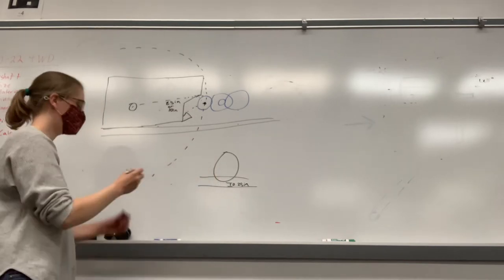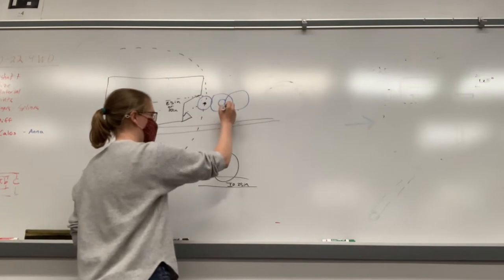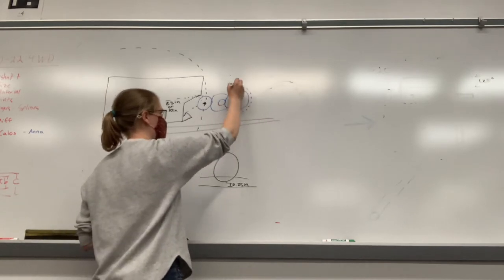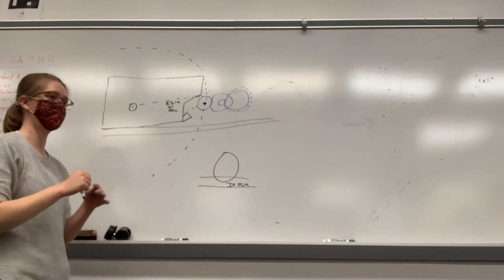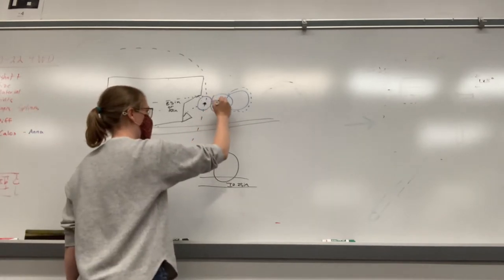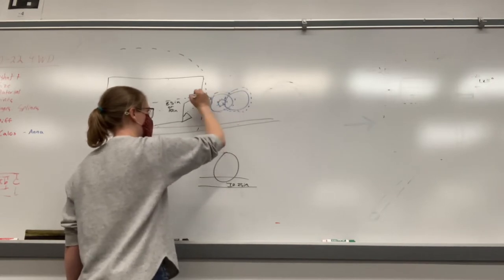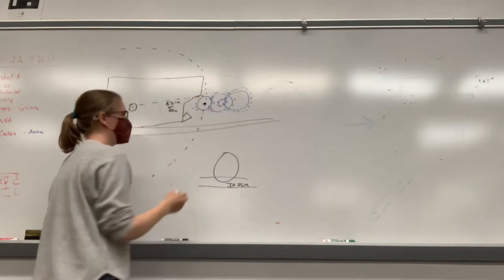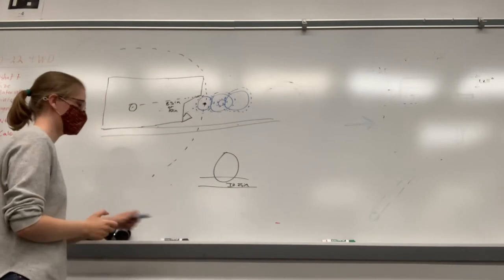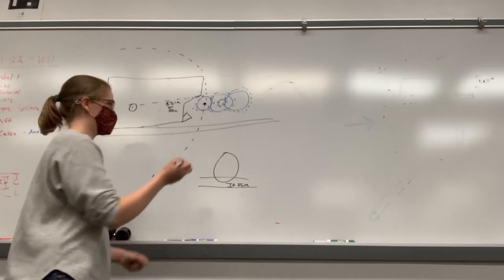So what you might add to this sketch is some bounding boxes. You'll add in some concentric circles that show the outside of the teeth. And those will be on all of these.